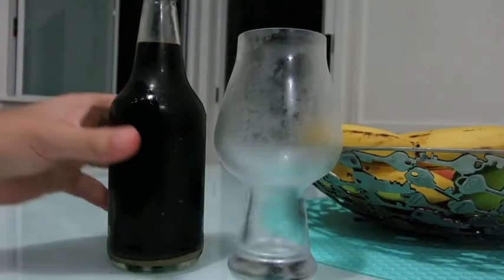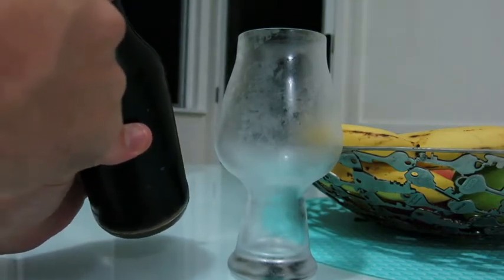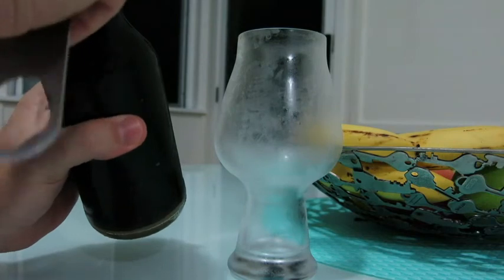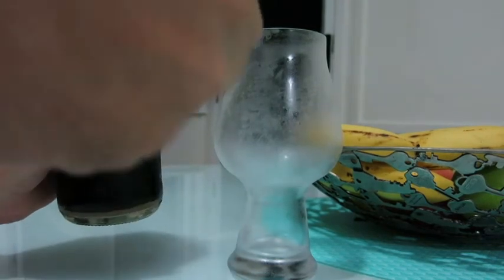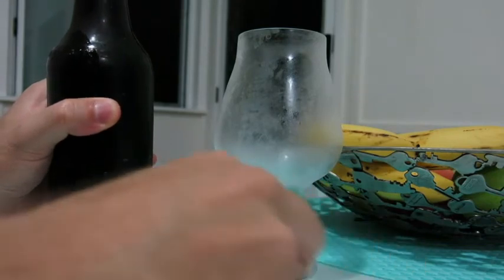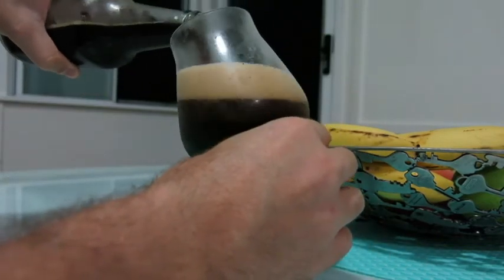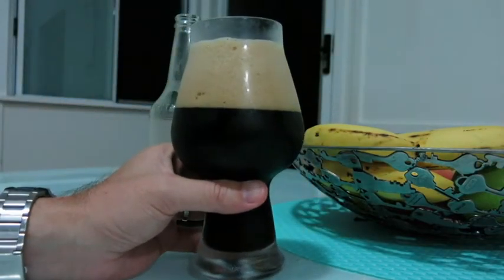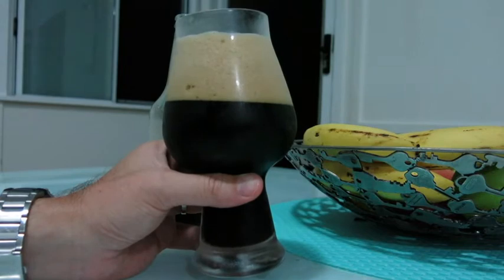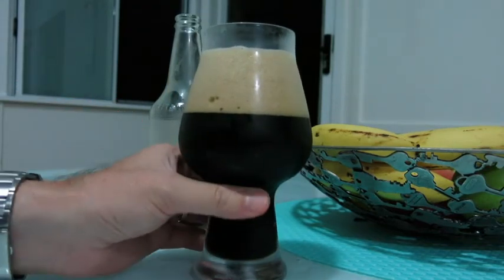Here's the parti-gyle stout — it's only been a week in the bottle, but I needed to get it ready for a taste in this video. Sounds carbonated! It's really hot — still mid-thirties at 7:30 at night — so I'll be quick with this review.